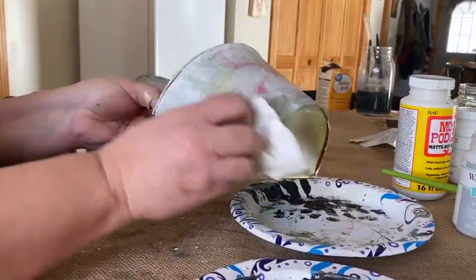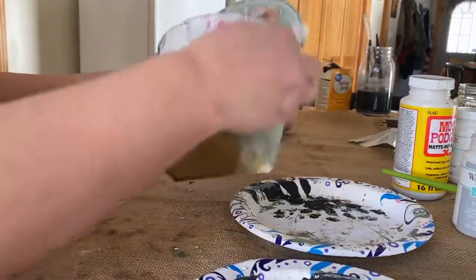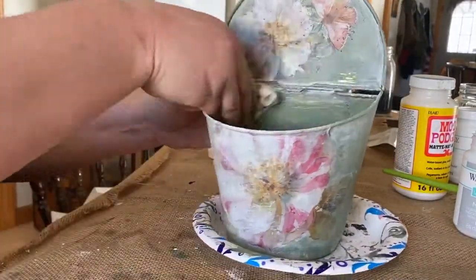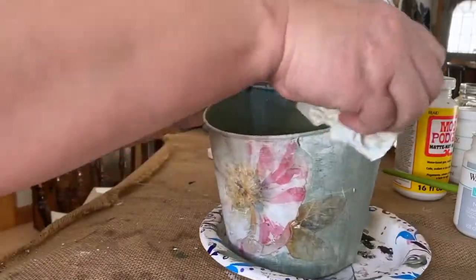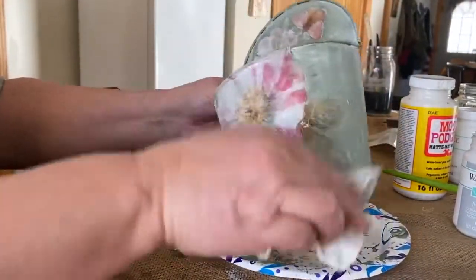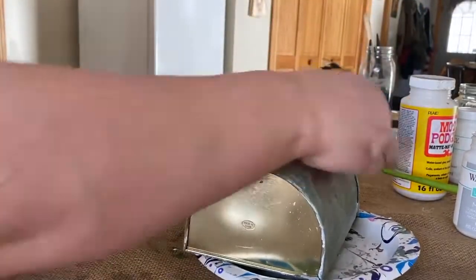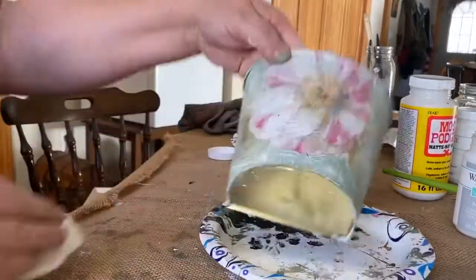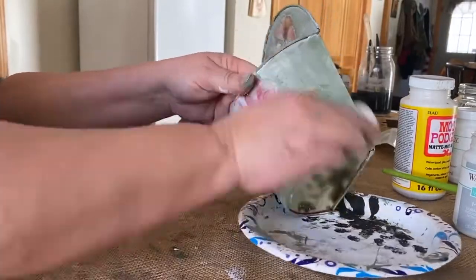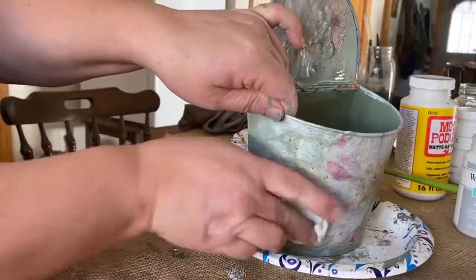Here I am just wiping the wax — I was calling it a top coat but it's wax — and I'm just wiping it back and bringing out the flowers. See how soft it makes it look? It just looks so soft and dainty and a little bit aged, like it's been around a while. I just love it, I think it's beautiful.